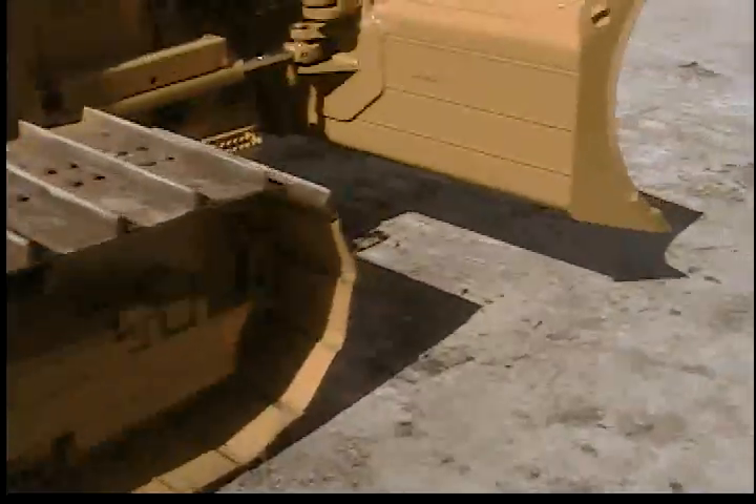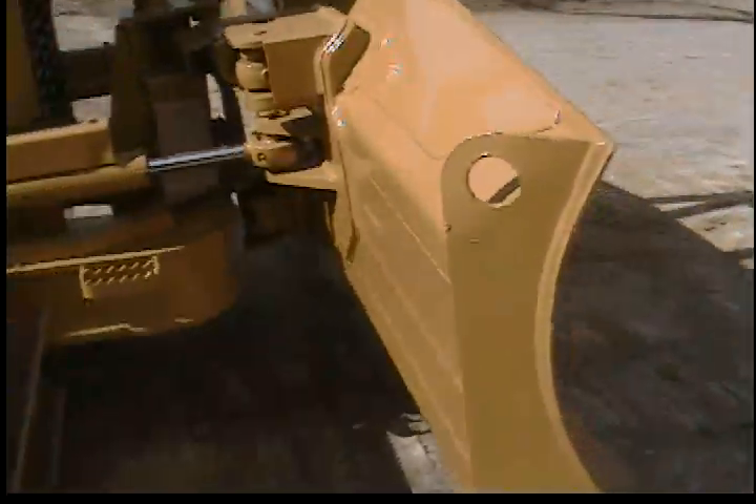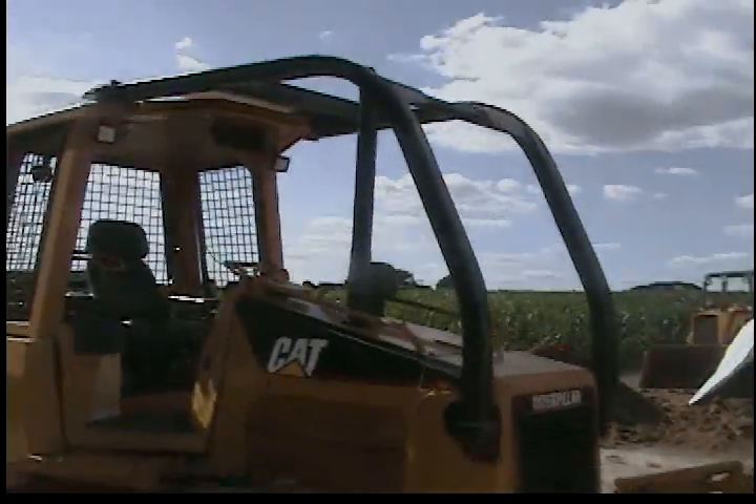It's the LGP model. It's got a 10 foot 4 inch blade. The blade's all in great shape. It has the forestry package with the tree sweeps.